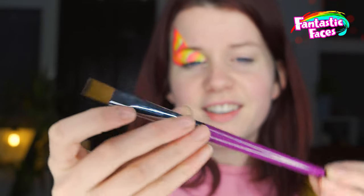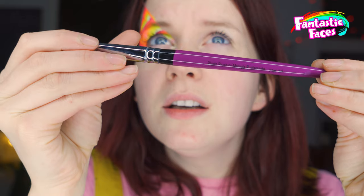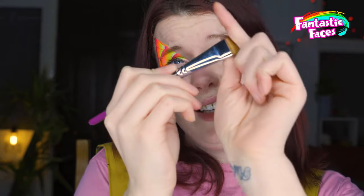For the rainbow brush, I find these blazing brushes really useful — it's called the Blazing Brush by Marcea Busamante, and it's the flat three-quarter angle brush. I really like this one for rainbows because it's just really easy to get it on.